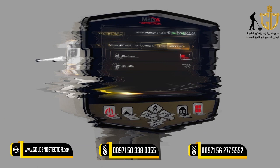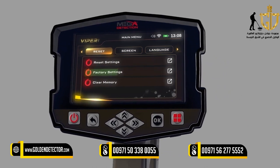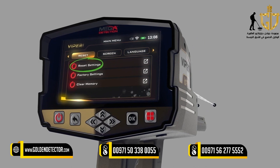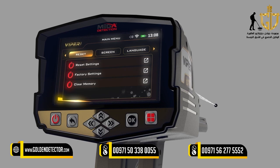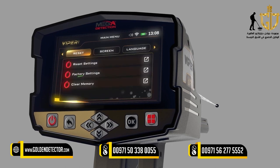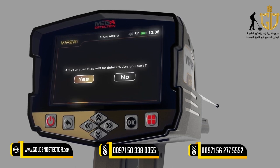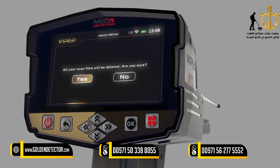Reset: You can use this menu to reset device settings. There are three types of resets: 1. Reset Settings — all settings return to defaults, but saved memory information is kept. 2. Factory Settings — all settings revert to factory defaults and memory data will be erased. 3. Clear the Memory — memory data will be erased. After selecting the Reset option, a confirmation window will appear. By clicking Yes, the reset will be done.